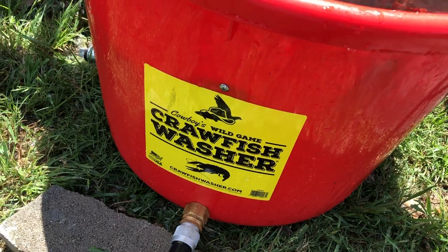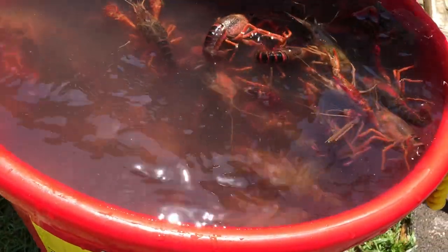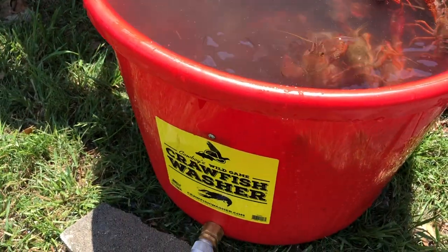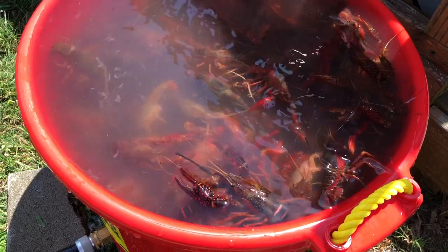I broke out the crawfish washer I picked up from Academy a couple years ago. I love this thing — it gets the crawfish real cleaned up, gets the water cleared up real good. You want to get the mud and the grass to overflow in this pot. All you got to do is hook a hose to it and you're ready to go. Next thing we'll be doing is stepping over here and getting the pot lit.